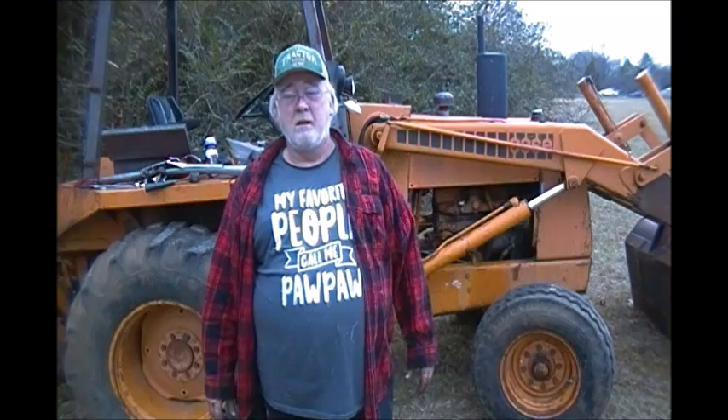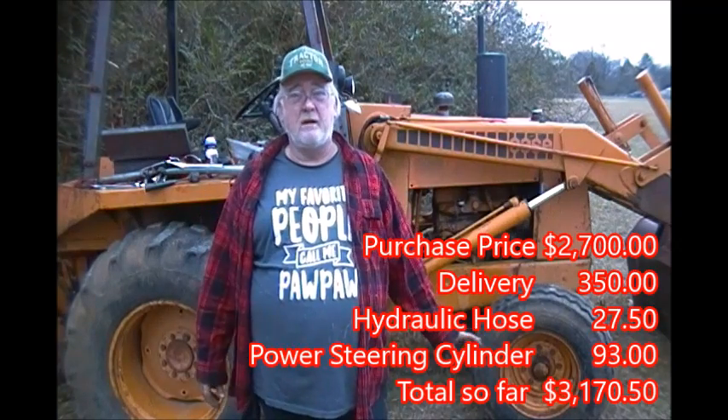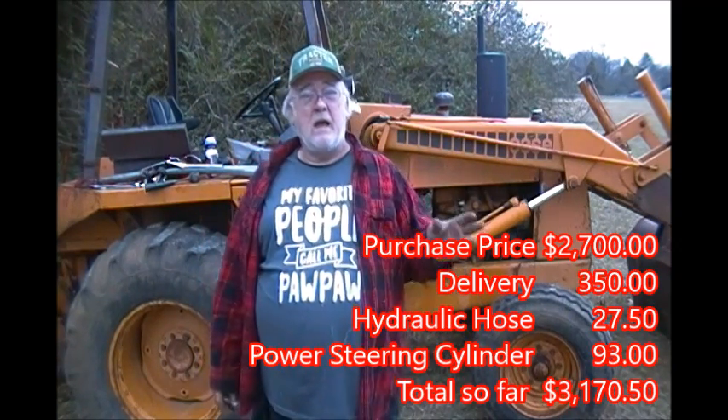Well folks, that was changing out the power steering cylinder on the Case 580C backhoe. I really do appreciate you watching. This is going to be a whole series — every single thing I do to this machine, we'll keep track of it, money and all, and make a video on it so that maybe you can refer back to this should you get a used machine or yours gives any trouble. Y'all have a wonderful day and a better tomorrow. Bye.